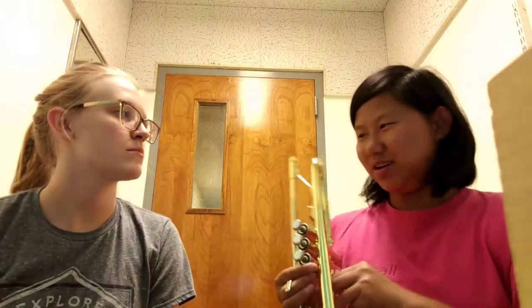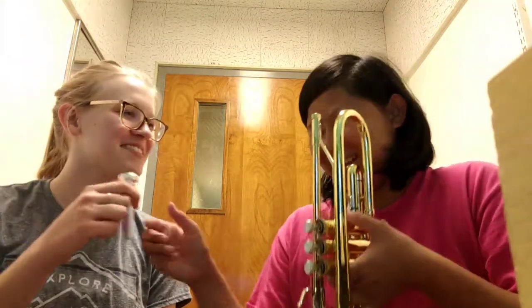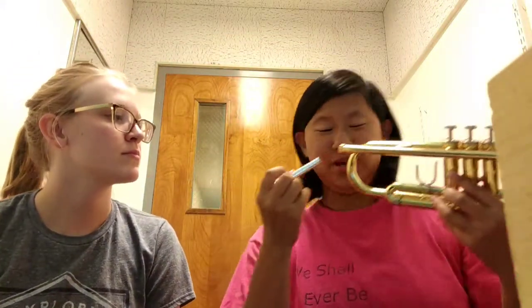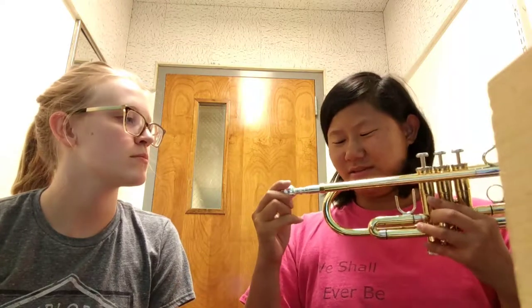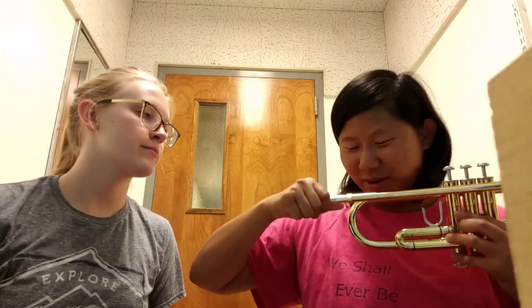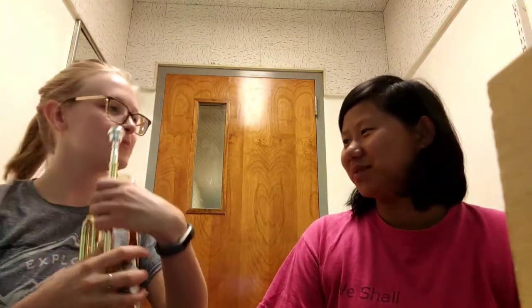To put the mouthpiece into the mouthpiece receiver, you don't want to just shove it in there because that'll ruin the inside of the receiver. You want to take it and kind of twist it in, then push it in as far as it goes. And on the way out, you do the same twisting action.